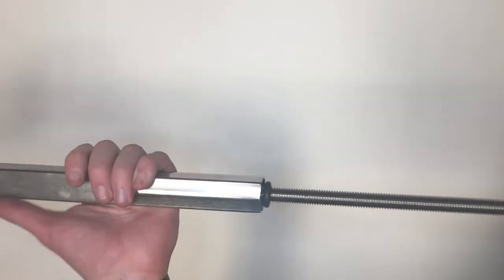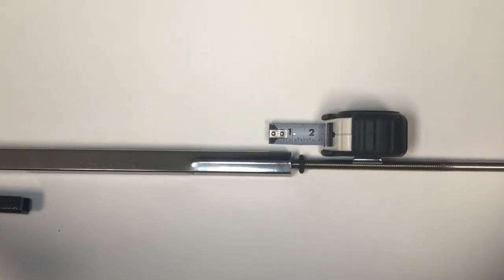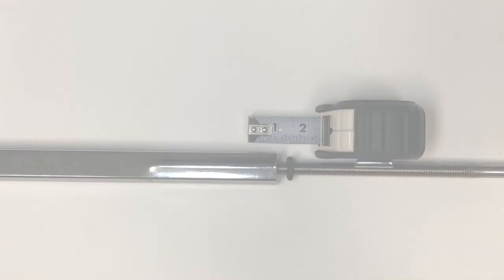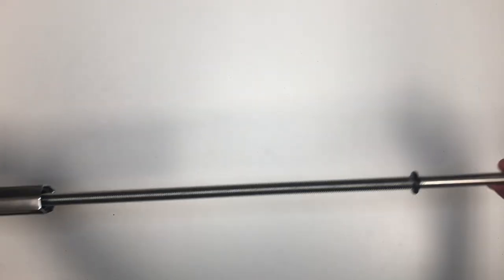When you attach your fast gun to your camper and clamp down on the handle, you'll want the indicator washer to move a quarter of an inch. This signifies 300 pounds of pull down pressure. Now, your threaded rod will be able to slide up and down. To adjust the length, simply twist.